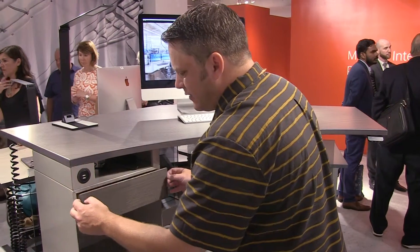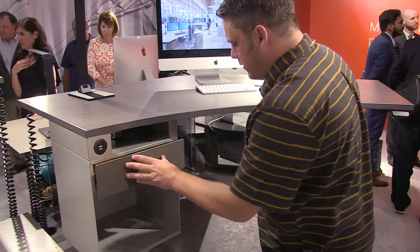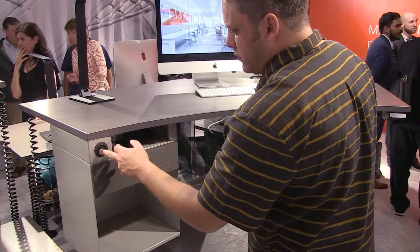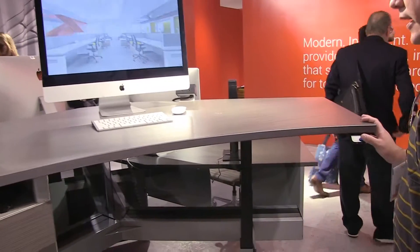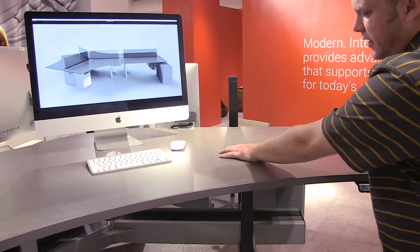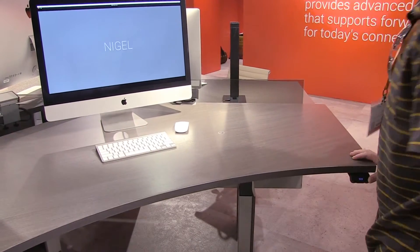A nice touch is this thin, low profile, almost just a slim line drawer. You've got your dual USBs, which feed right into your computer, and you also have a phone charger, which you wouldn't even know it was here if there wasn't this little indicator. Set your phone right here and it charges.